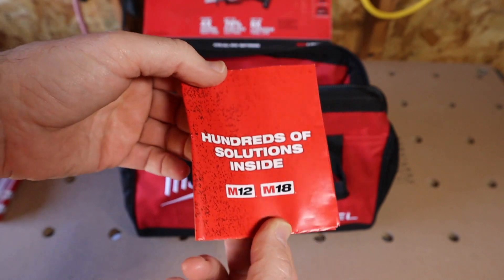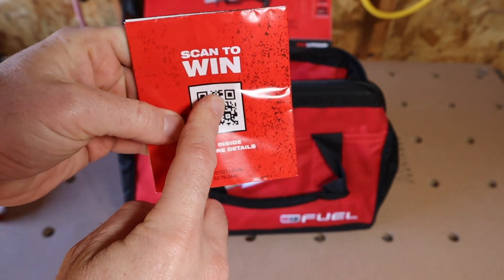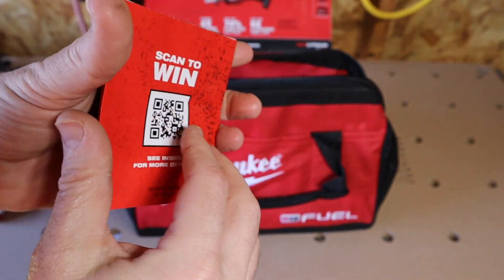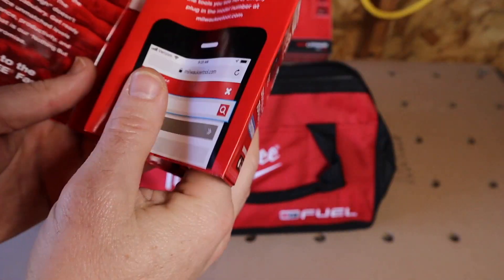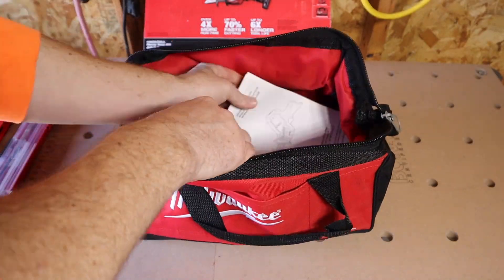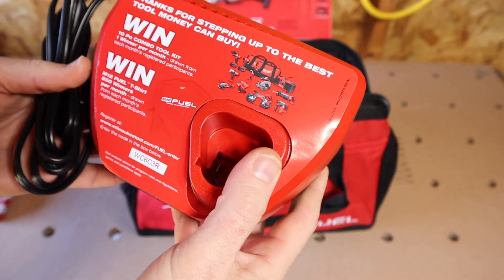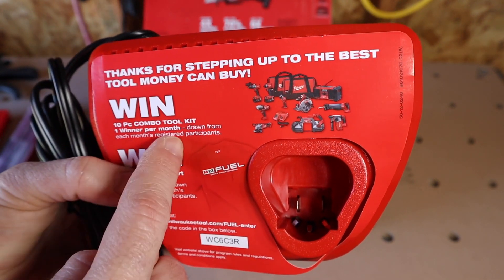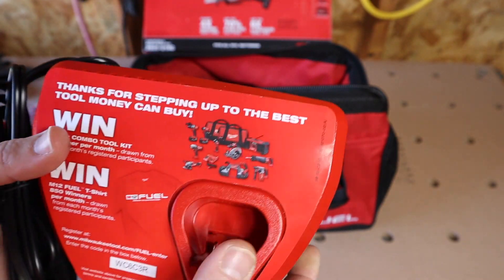Inside the box there's a Milwaukee scan card — you get a chance to win hundreds of solutions across M12 and M18 tools. I haven't scanned this yet, so if you win this tool and want to scan it, you could potentially win a four-tool kit. So just keep that in mind. It gives you an opportunity to potentially win even a little bit more.